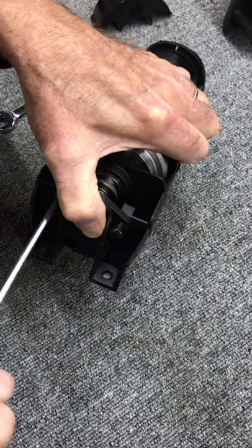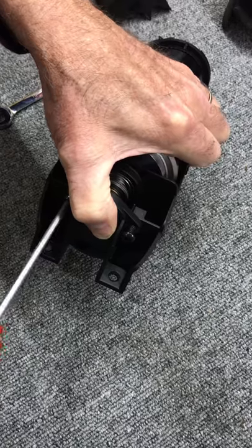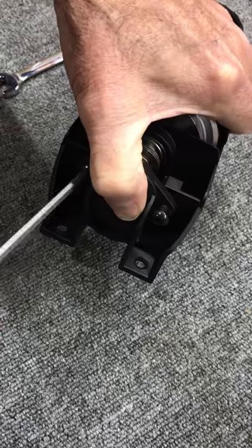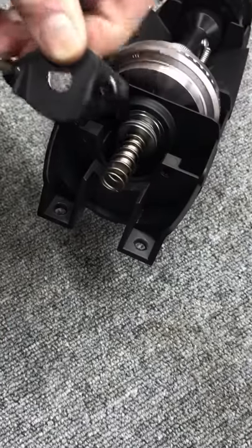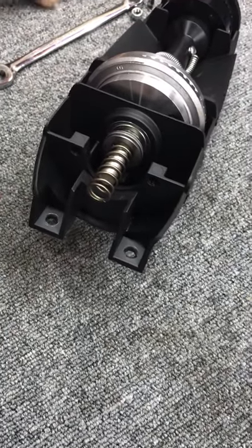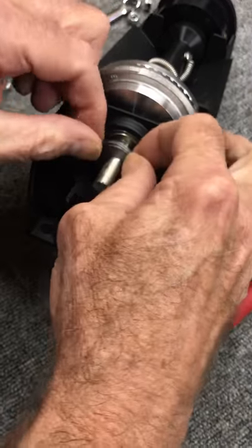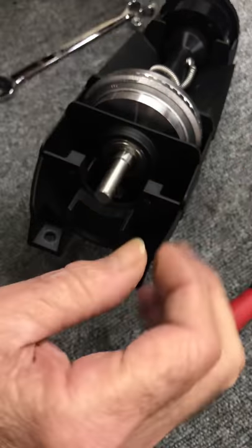Out comes one. I'm holding it pretty hard with my thumb right now. Let this come out — there's that part. Now I've got the spring and the needle bearing thrust washer set. This is part of the tensioning system.